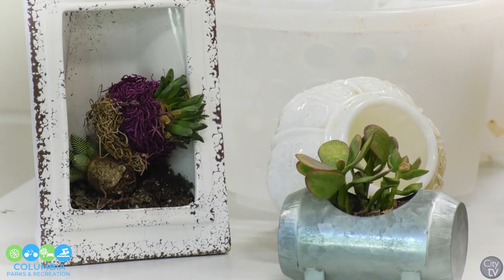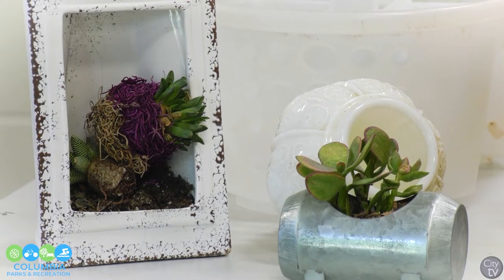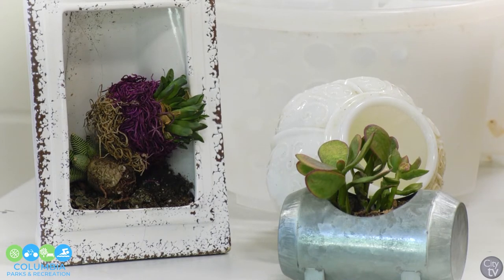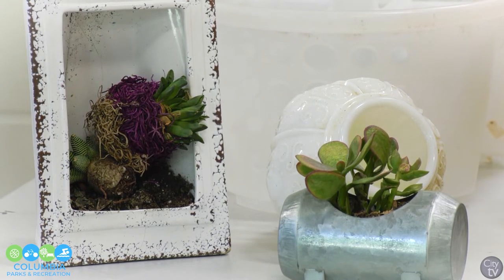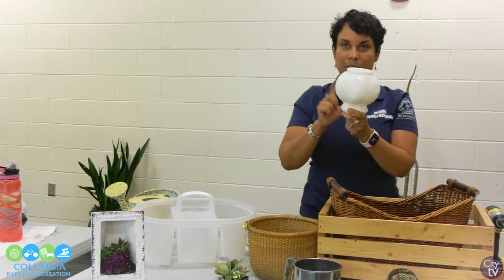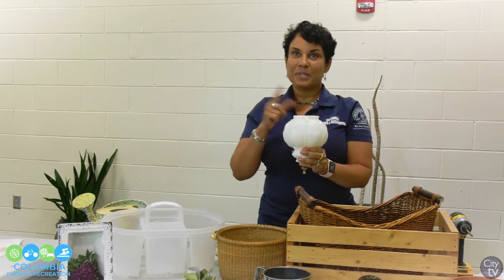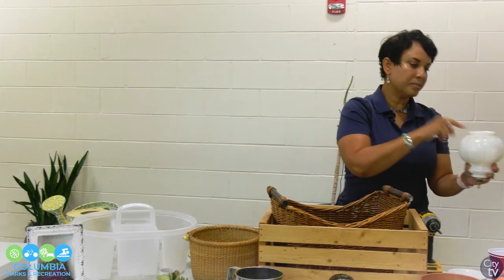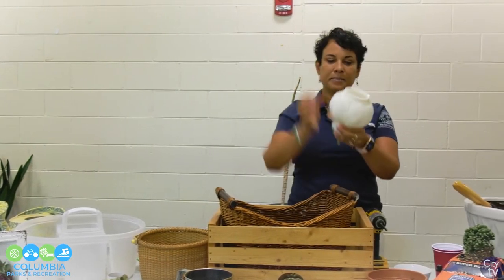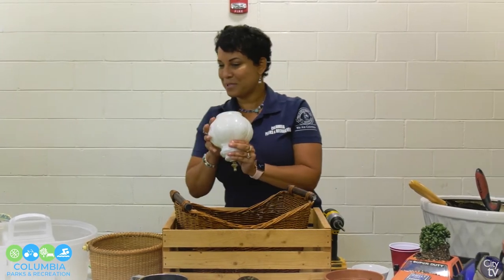Be as creative as you'd like. I took a picture frame and put some air plants in here — just set them down in here. This is a globe for a lamp. It has a hole in it and it's very pretty. You can put some soil right in here, tie a string, hang it up, and it will drain perfectly. This is a perfect container to plant in.